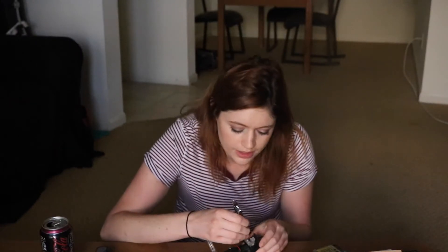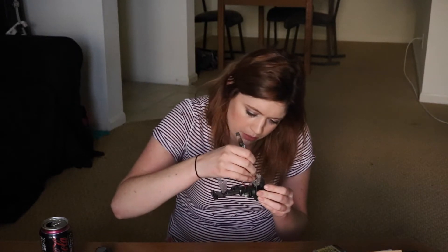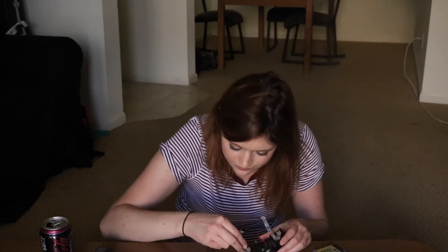This is a nail clipper, and it has a thing at the end that digs the dirt out of your nails. I'm gonna see if this will work. This doesn't work. Place your bets now about whether or not I'm gonna electrocute myself. That's as far as that's going. Hopefully that'll be fine — hopefully that is sufficient for this project.